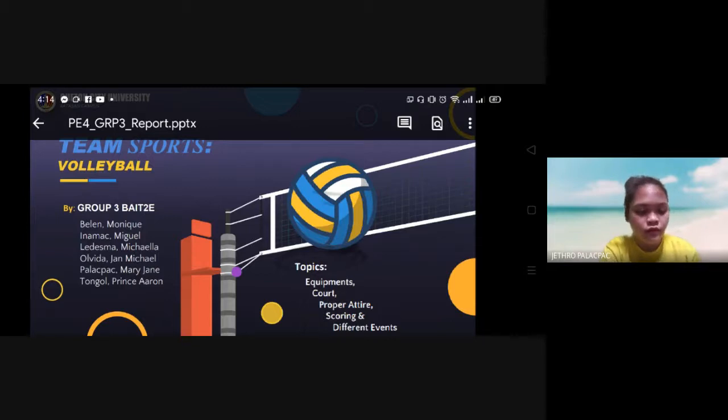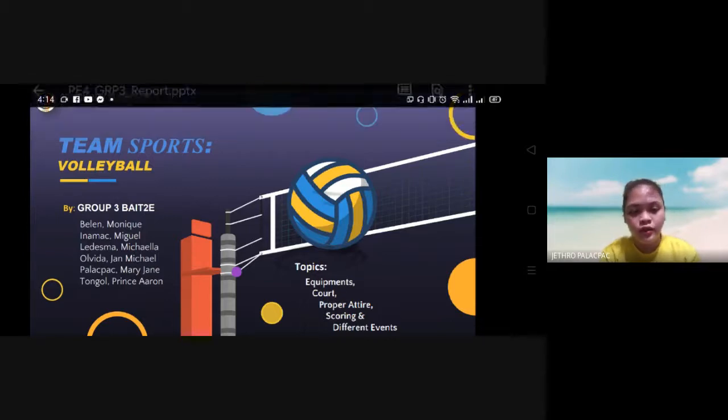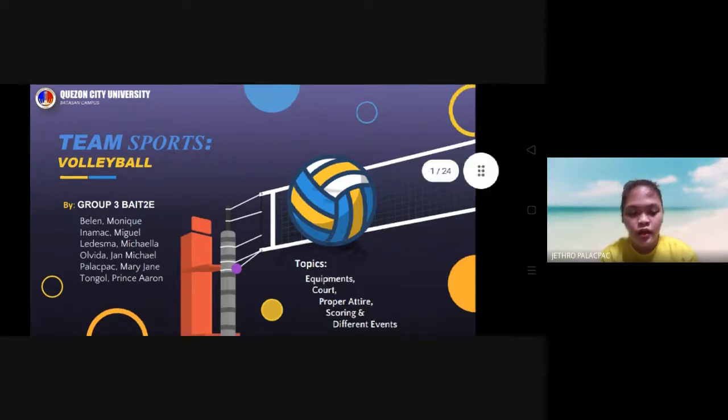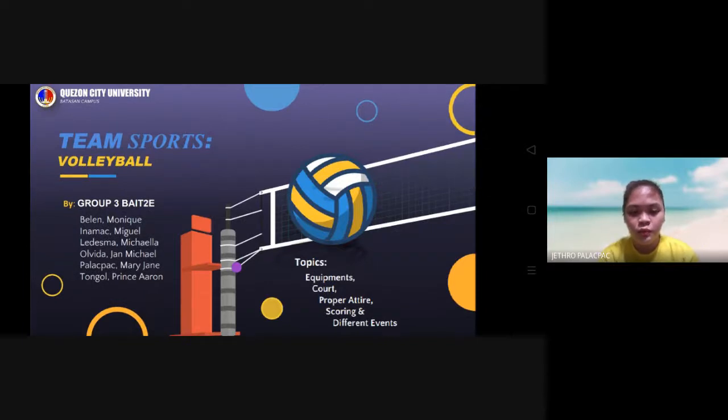Hello, good afternoon everyone. I am managing the luck block from Group 3 and I will be discussing the equipment, proper attire, scoring, and different events.